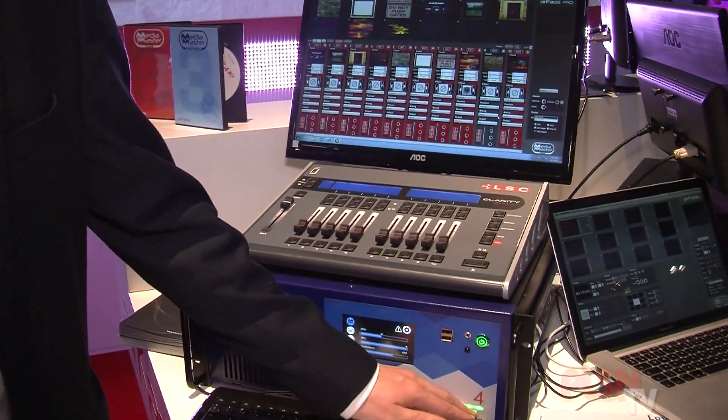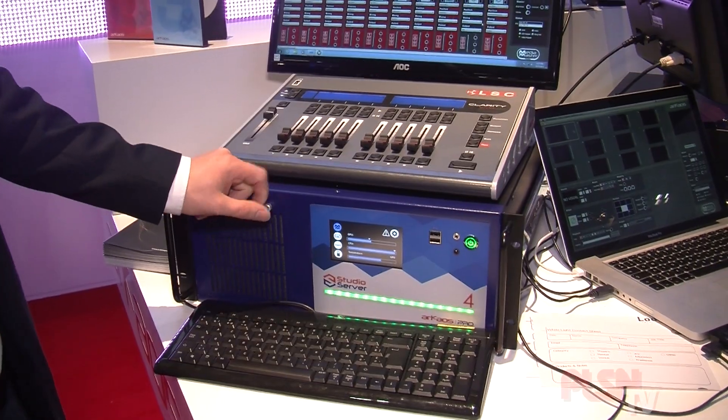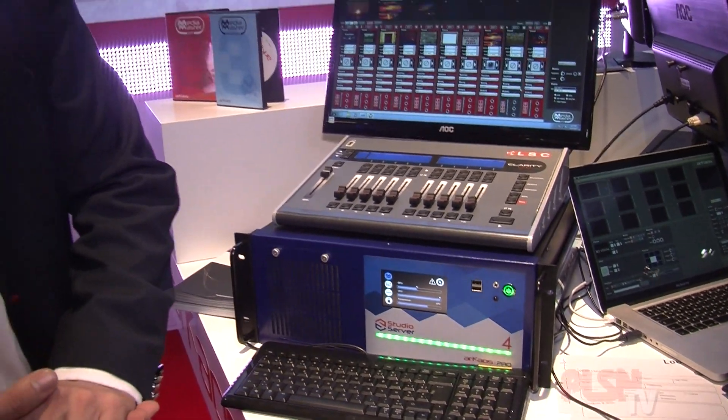The touch screen on the front indicates everything perfectly. Should there be errors in your system — overheating, a crash, a fan that's not working — it will be displayed on the front screen along with the front LED bar, so it's very easy to find the server that has a problem.